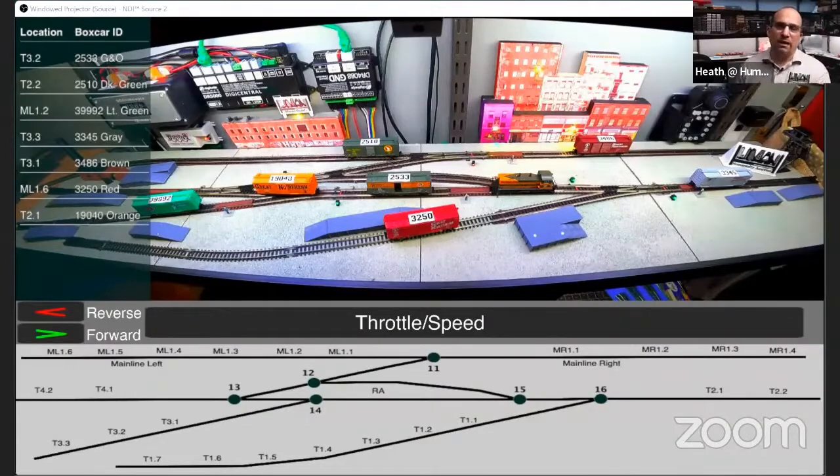If there are one or two operators running the puzzle, everybody else can go to YouTube and watch what's going on. They can see the panel, see where the turnouts are, and see the challenge in the top left corner. All of this is separate from the camera and everything else, so this doesn't affect the latency of the camera or the throttle or any of those pieces and parts.